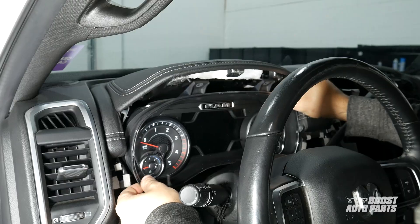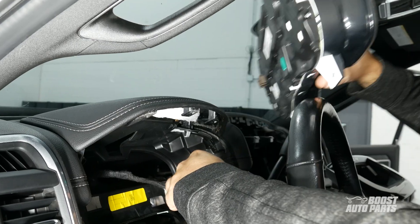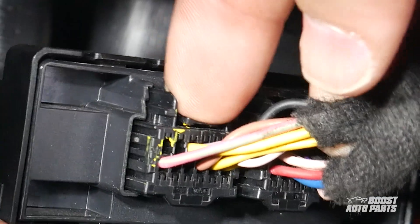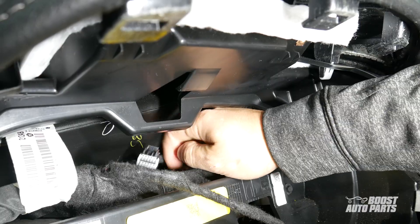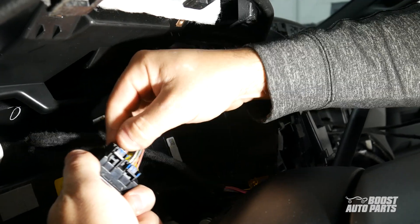Pull out on the instrument cluster and release the connector behind it, then set it out of the way. Further back, behind the instrument cluster, locate the security gateway module. Reach in there and release the two connectors attached to the module. Then grab your security bypass module from Boost Auto and install the two connectors to it.